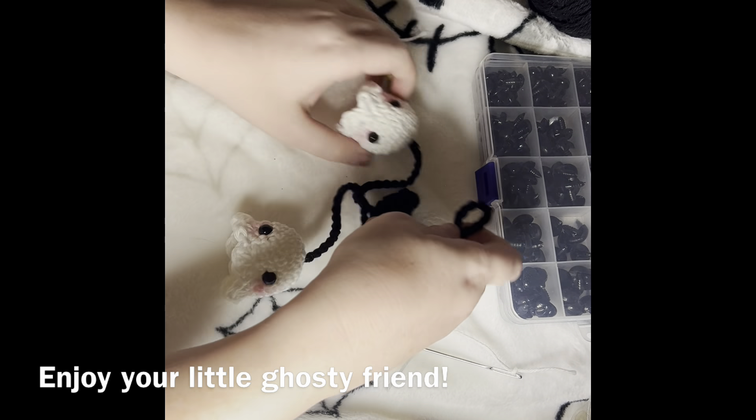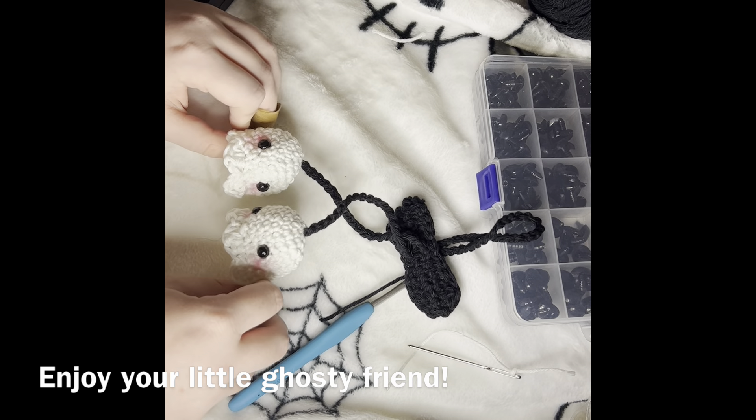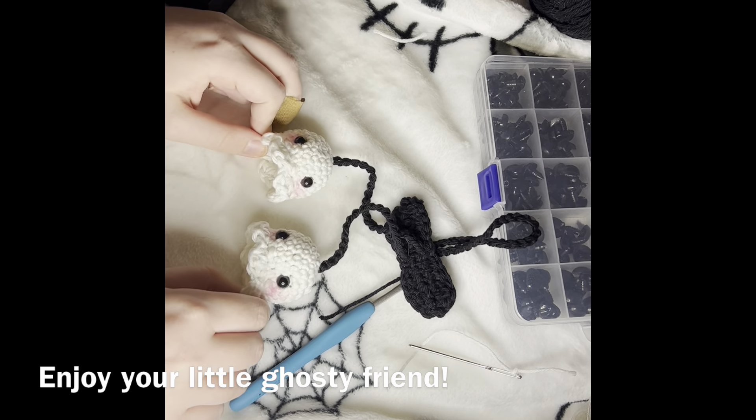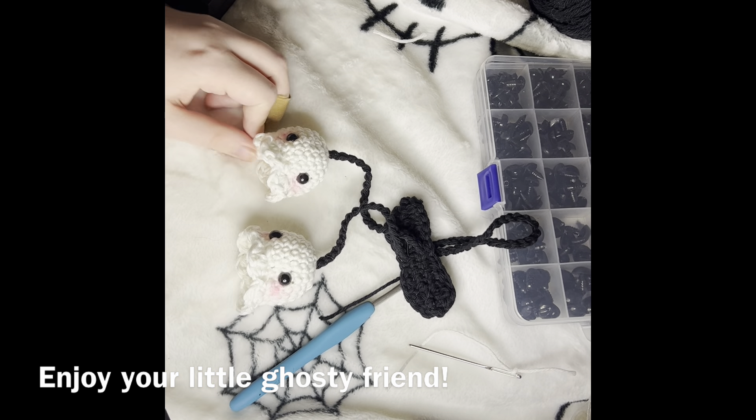So here we have it — these are our little ghosty guys and they are so cute. Thank you guys for joining, and I would love to see your creations. Thank you so much.